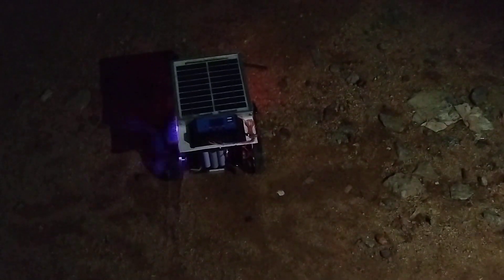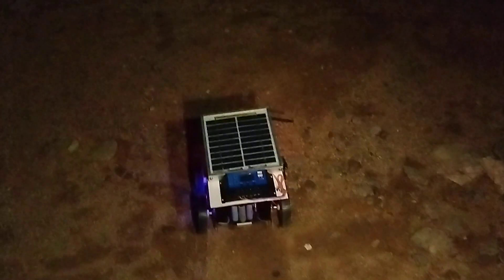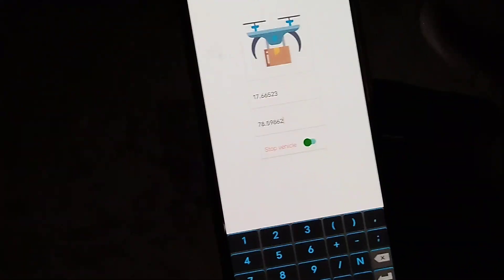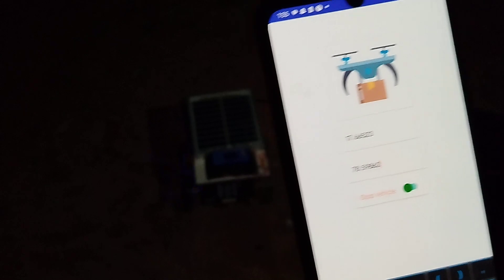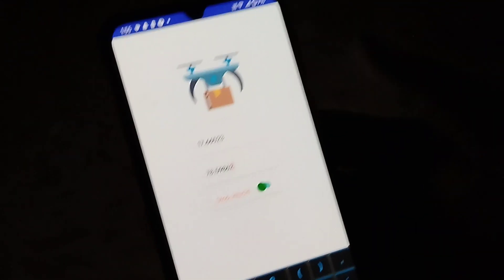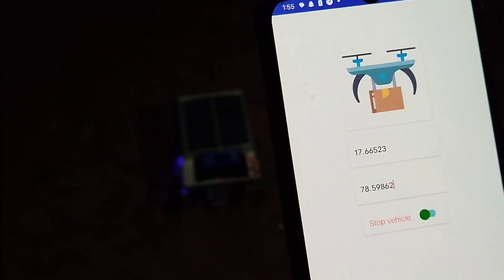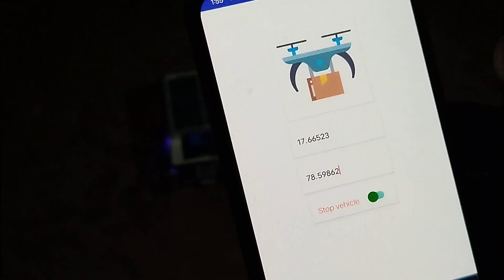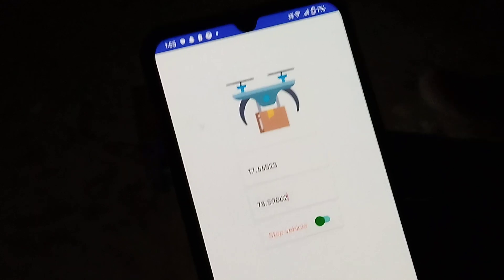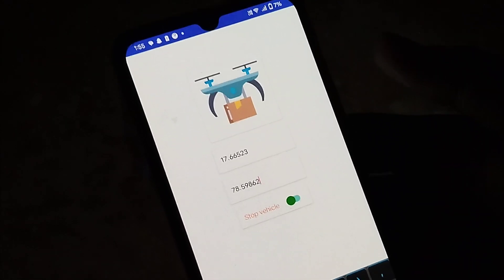The vehicle has reached the location and the switch has also turned off, indicating it has completed the mission and is ready for the next one. You can enter new coordinates and start the mission again — the vehicle will drive to the new destination. This cycle continues for each new destination provided. This is completely internet-based and fully autonomous — it can be operated from anywhere in the world. Thank you for watching. This is Surya Prakash from VPID Research Lab, signing off.